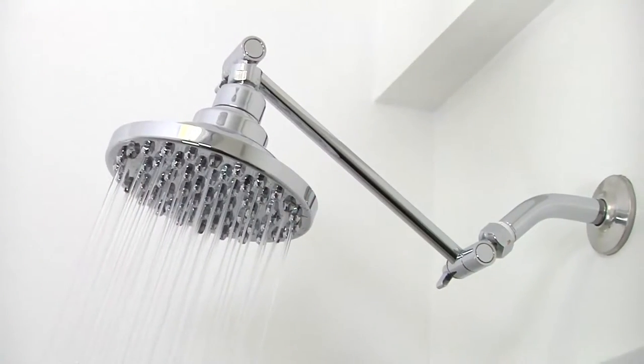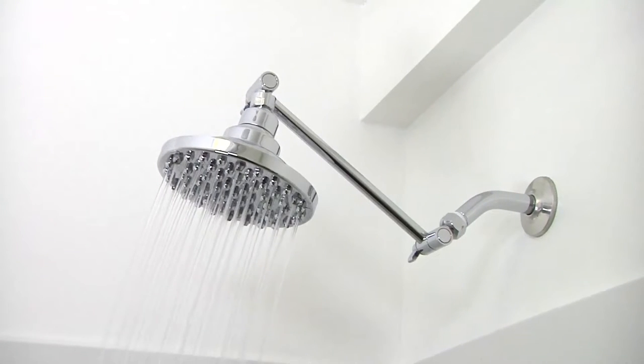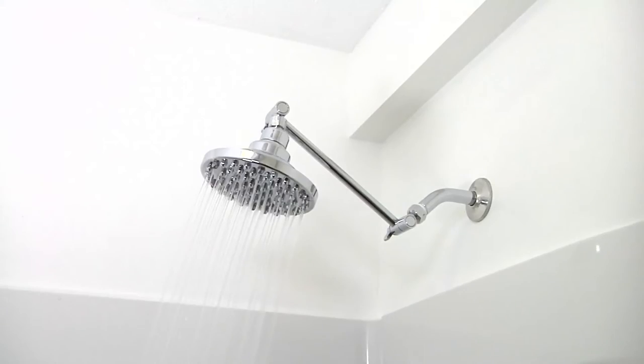Turn the water on and check for leaks and tighten as necessary. If additional tightening is necessary, use a protective cloth on the nut and tighten with a wrench.